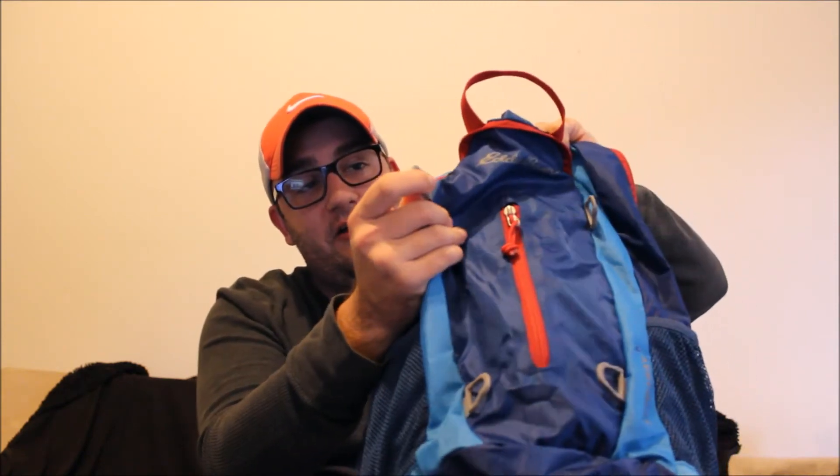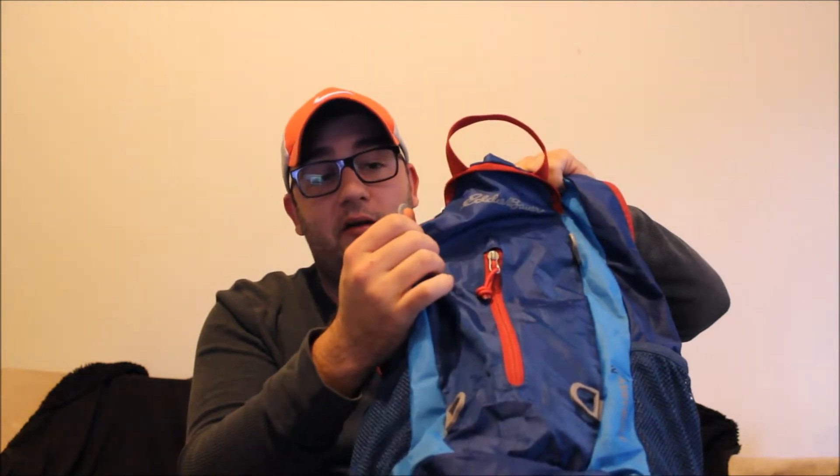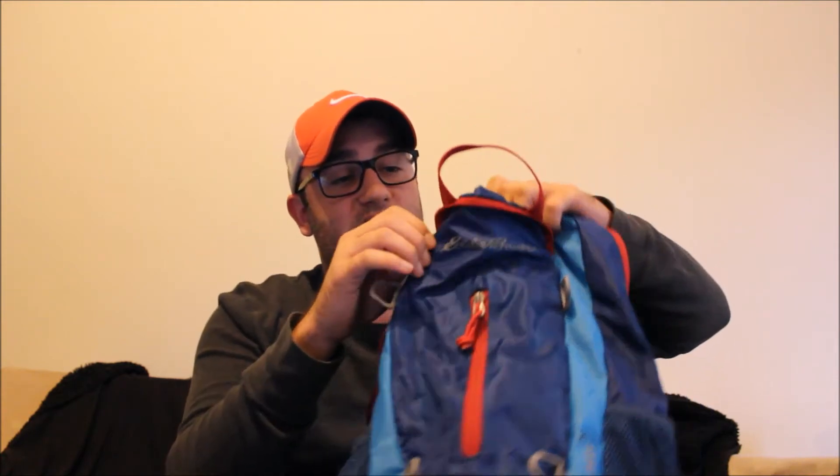It has rings right here — they're made of plastic, so I wouldn't hang anything too heavy on them, like a carabiner with something heavy. Nothing too heavy. The zippers are pretty well made — let me get a close-up of that.